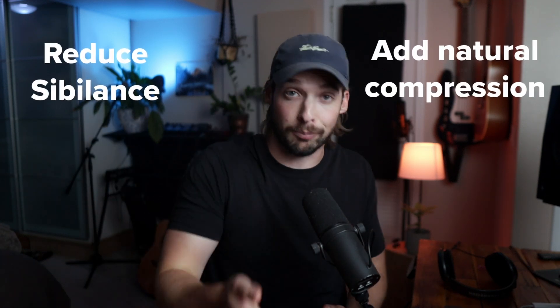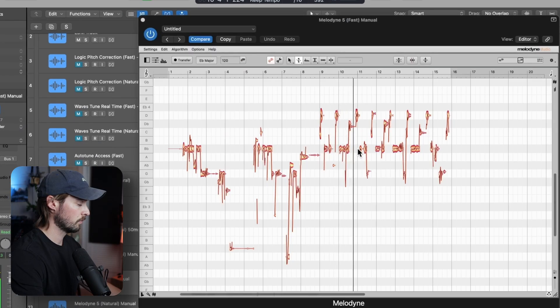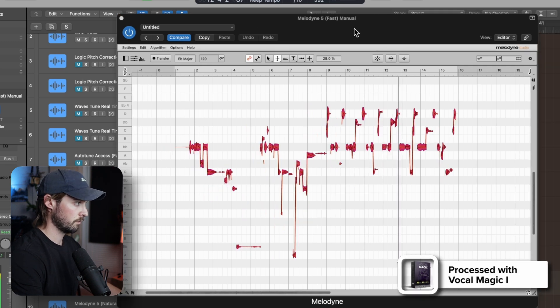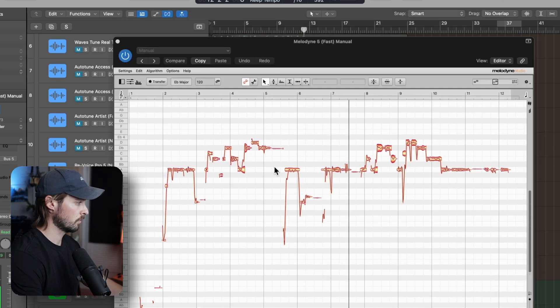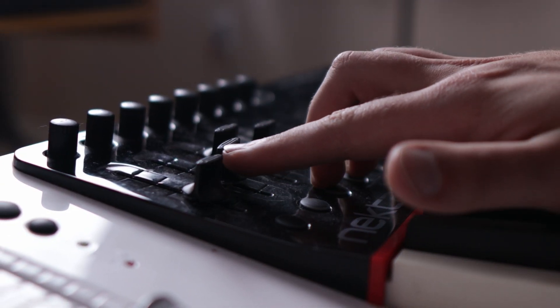Now on to one of the biggest players in the pitch correction space right now: Melodyne. Melodyne is a fantastic manual pitch correction software. Like Revoice 5 and Flex Pitch, you can adjust your vocals to whatever pitch you want once you record them in. You can also reduce sibilance, add natural compression, tackle note drift and vibrato, and much more. My favorite part about Melodyne is how natural it sounds — it has ARA integration, works so well, and sounds so good. It's my go-to personal plug-in for advanced pitch editing and one of the best sounding out there.